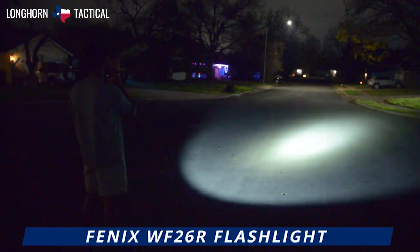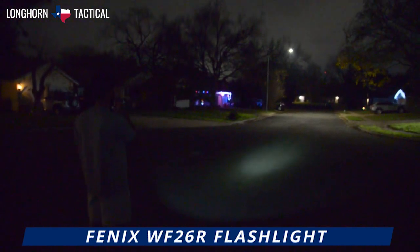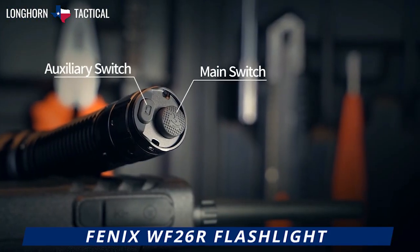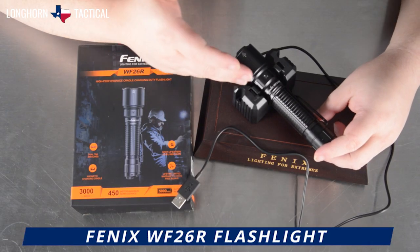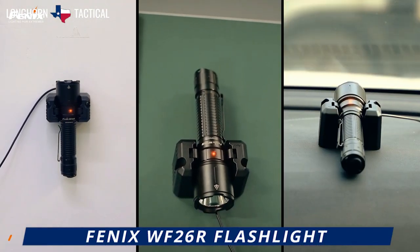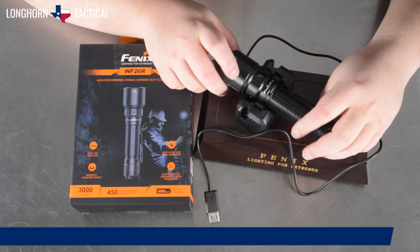The WF-26R is a high-performance, cradle-charging duty flashlight. It is the ultimate duty flashlight, combining the best of a spotlight with incredible throw, in addition to the fast, rapid strobe activation from its dual tail switch setup. And of course, the magnetic charging cradle, which can be attached and mounted to walls or sat on tables for fast, rapid deployment, as well as a handy place to store and charge your flashlight.